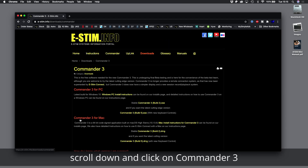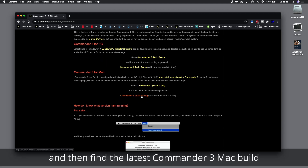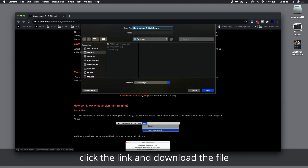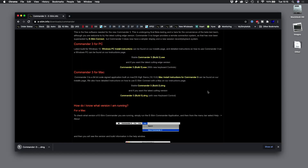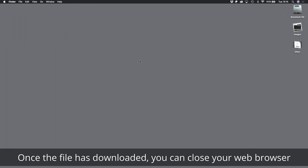Scroll down and click on Commander 3, then find the latest Commander 3 Mac build. Click the link and download the file. I tend to download to the desktop to make it easier to find. Once the file has downloaded, you can close your web browser.